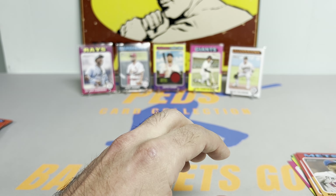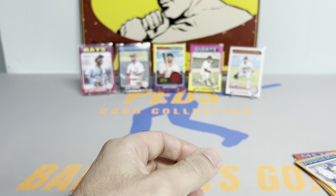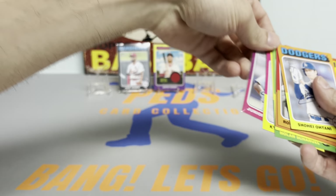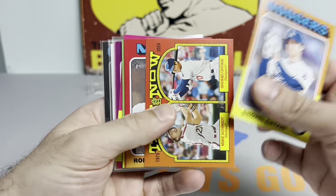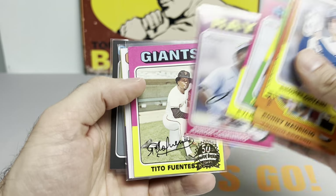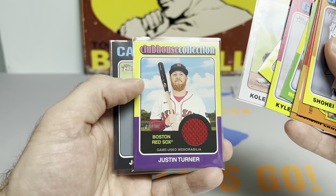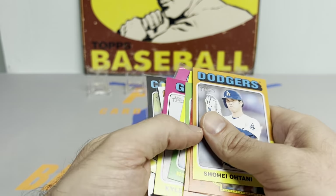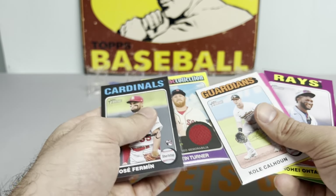That is going to do it. Let's take a look at some of the hits. Got a bunch of low numbers — won't show all of those. But we got the Ohtani insert, Mauricio, a couple of nice rookies. Don't think we pulled an Evan Carter or Ellie De La Cruz, so hopefully we'll get those in the next couple boxes. Got the short print Calhoun, the Turner relic, and the Fermin short print numbered to 50. Thanks so much for watching — let me know what you think in the comments below. I'll catch you all on the next one. Ped's Card Collection out. Take care.